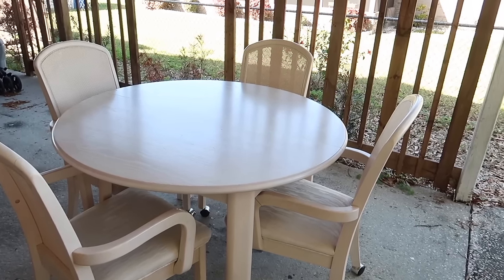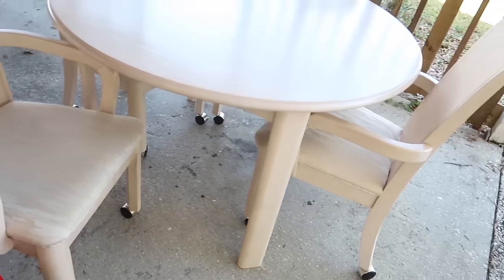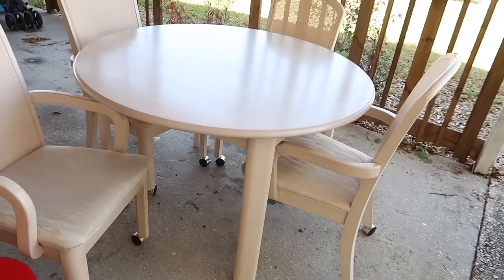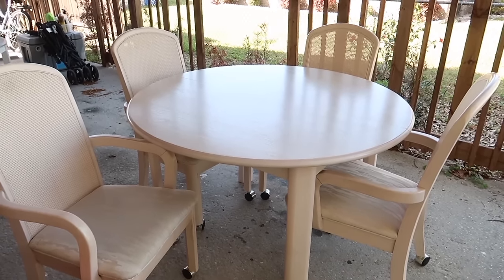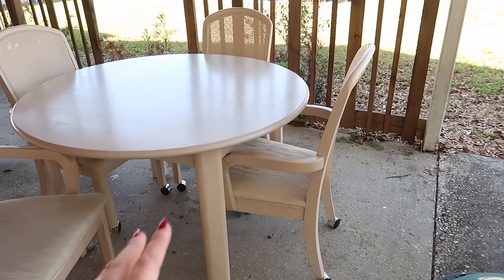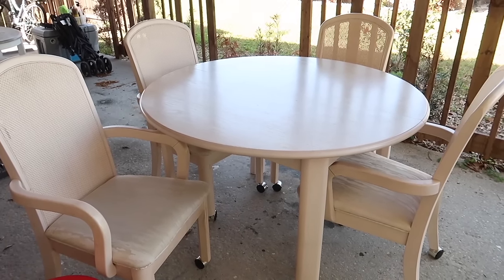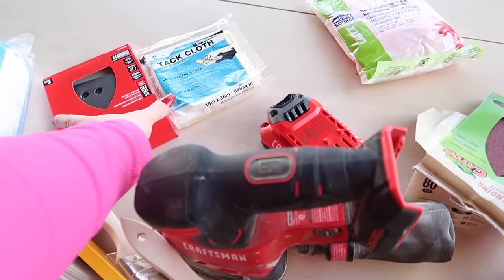Obviously the wheels are coming off because they don't look updated at all, but the actual piece itself is so good. I need to get all these cushions off — I'm debating whether to paint them and do a faux leather look or actually rewrap them. That's going to be the last step so I don't get paint on them. Right now the focus is getting the tabletop sanded down. I'm not going to try to sand all the chairs to natural wood — that's going to take way too long.